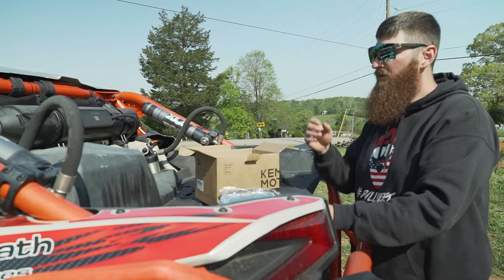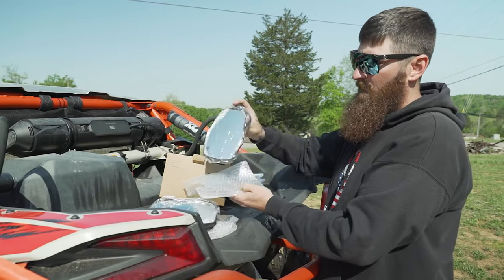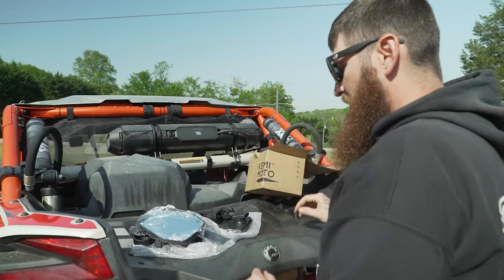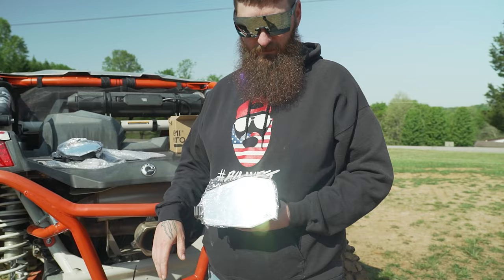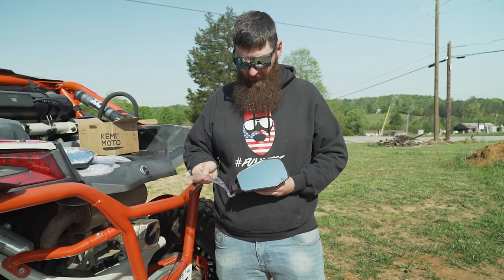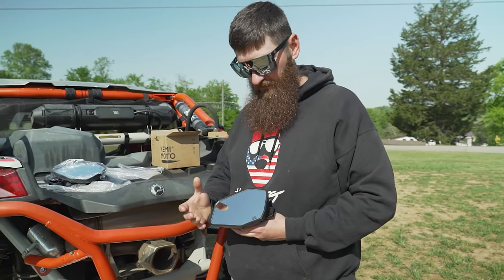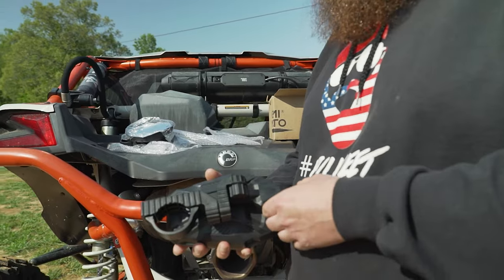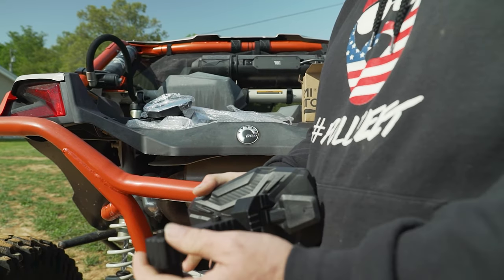You've got your other mirror and some packing foam, but no stickers — stickers and koozies are what I live for. Let's go ahead and peel this protective film off. Sometimes you can leave it on after install, but I want to give you a good look. On an off-road machine I'm not too worried about scratching it. Here's a quick overview of the adjustability features of the mirror itself.